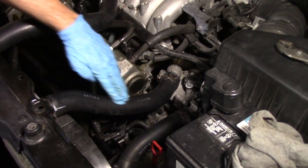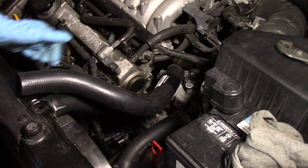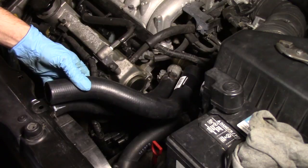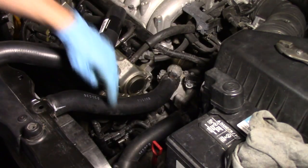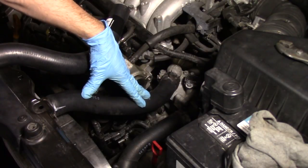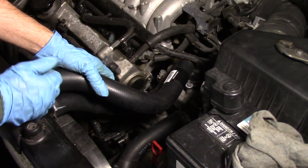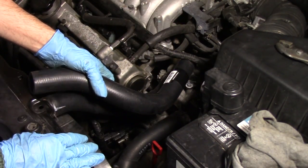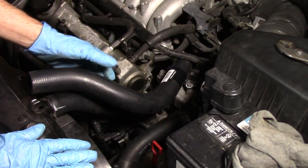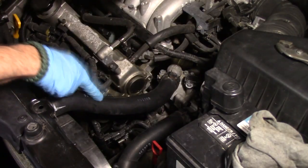Now you have access to the engine compartment. The upper rad hose is right here. Test and see if you've got the right fit for your new hose - from what I can tell it looks pretty well perfect. You might notice it looks different than the one on the car because I took about two inches off the end. The hose is slightly longer on the new one, but I'd rather have it a little too long than too short, which is what this current one is.